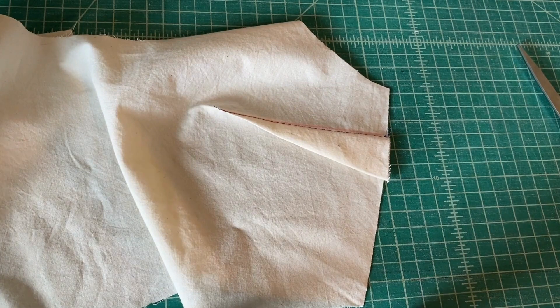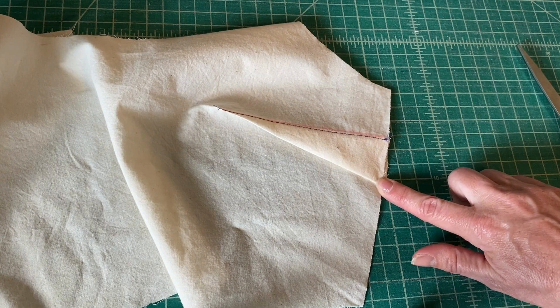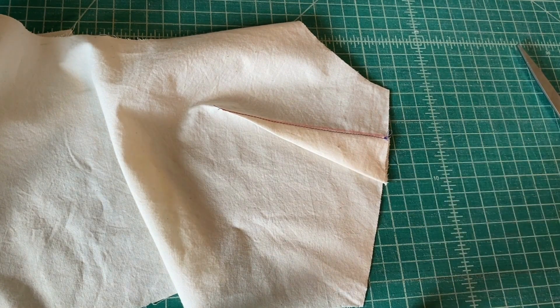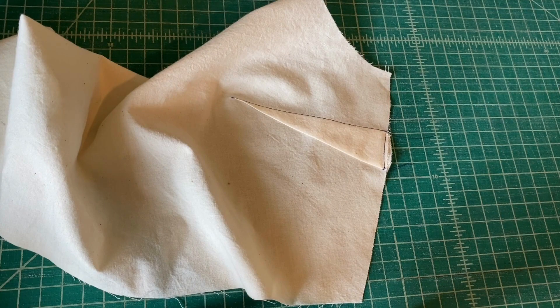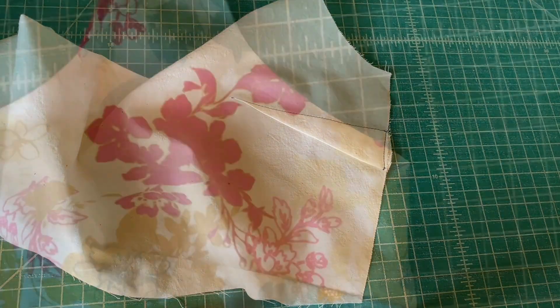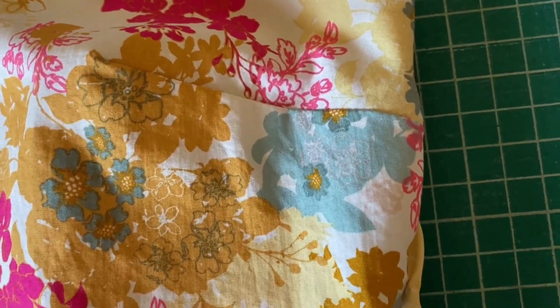Once you've ironed your dart, you can baste it to your side seam here with a 1⅛ inch stitch allowance. That will hold it down while you are completing your bodice. Now your dart is done. Repeat these steps for the other side. I hope this video tutorial helped you — with a little bit of practice, you'll be sewing perfect darts every time.